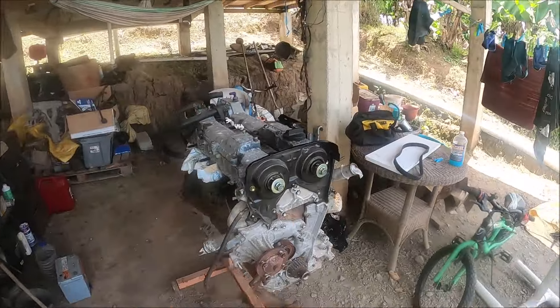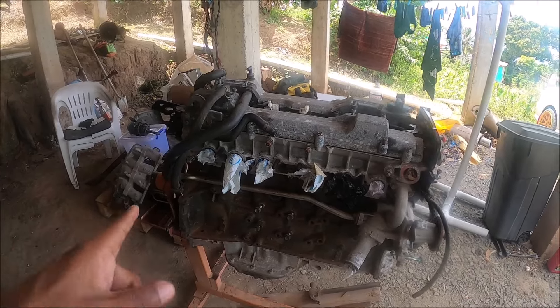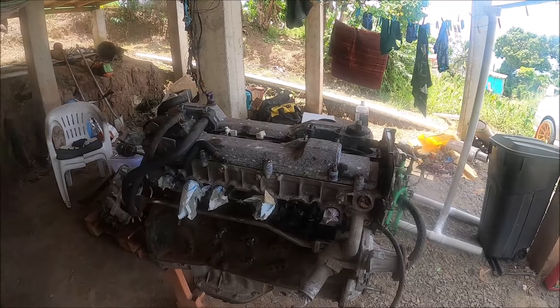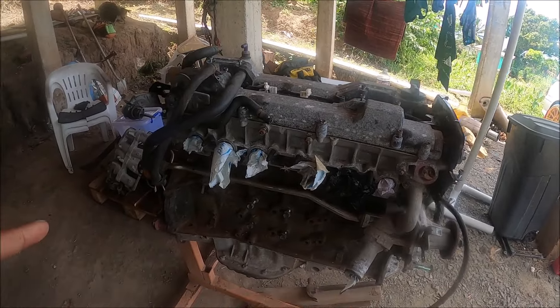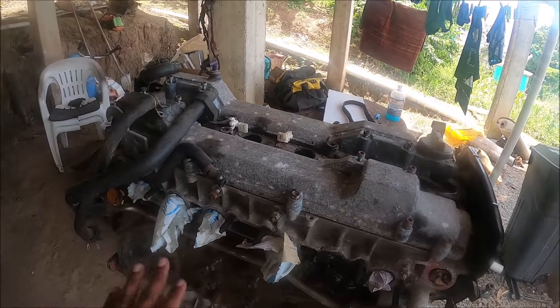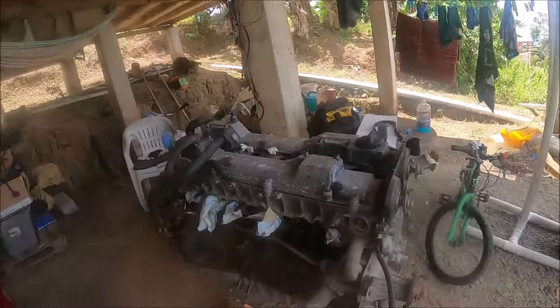Alright, next up the engine. I already began doing a bunch of work on it so let me bring you guys up to speed. This is a 2JZ-GE from a Supra — an extremely low mileage engine, probably around 40,000 miles or possibly a lot less. The bolts showed no sign of anyone ever tampering with this engine, so I do believe it's an extremely low mileage unit. I know the history of this engine but for now you're just going to have to take my word for it.